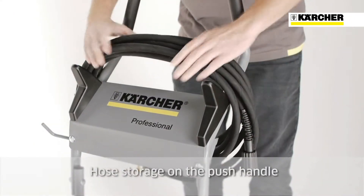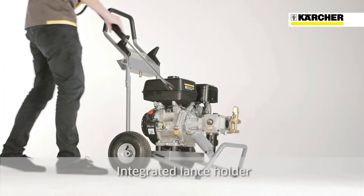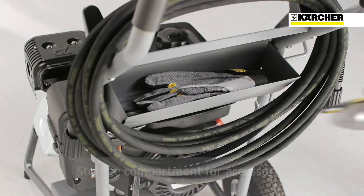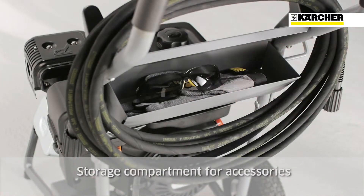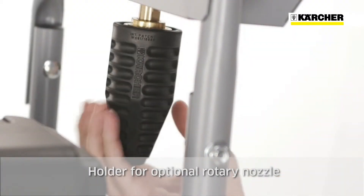Hooks for the high pressure hose are located on the push handle. All HD Gasoline Classic machines feature an integrated spray lance holder. There is a storage compartment on the rear of the machine and a screw clamp underneath for an additional rotary nozzle.